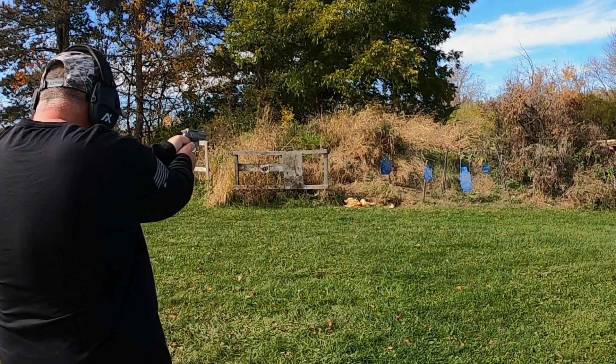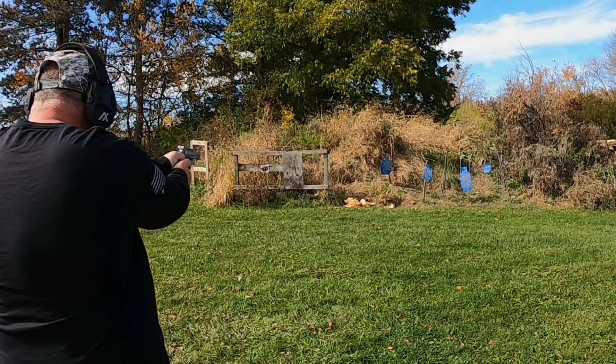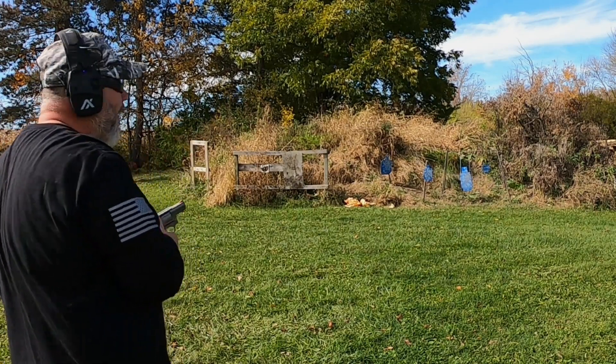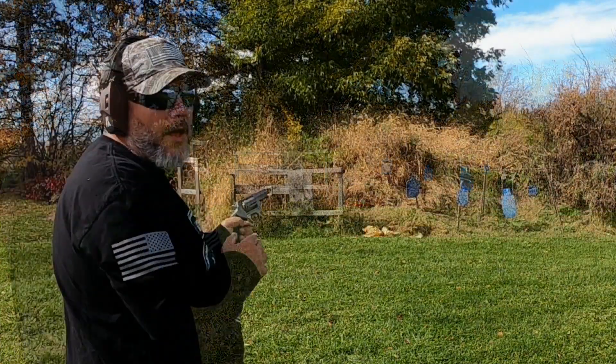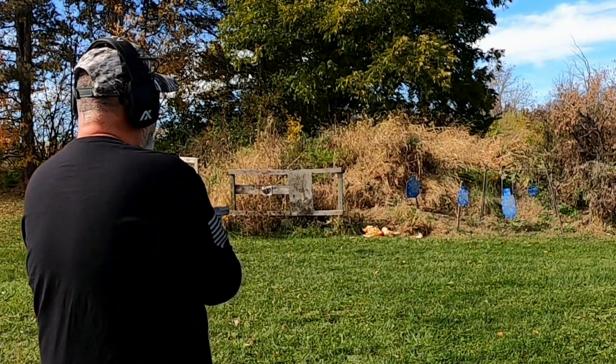Try the little plate. Alright, I'm liking this sight picture on this a lot better. Now I'm going to try some single action shots at the small plate.